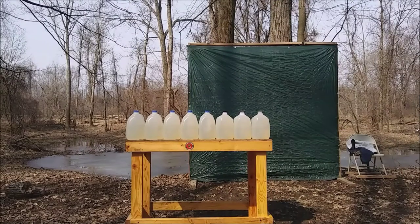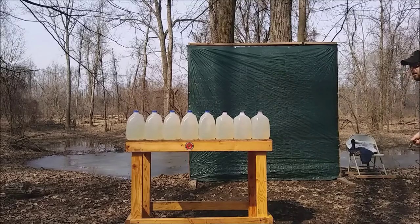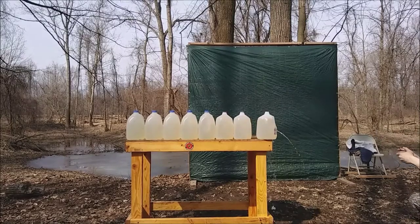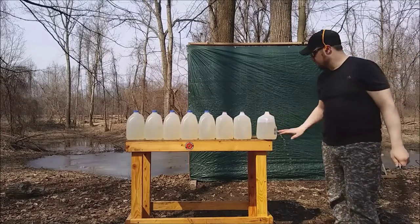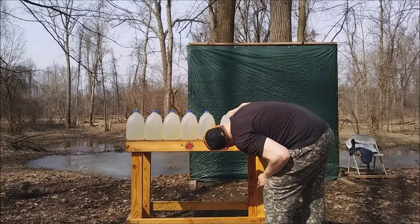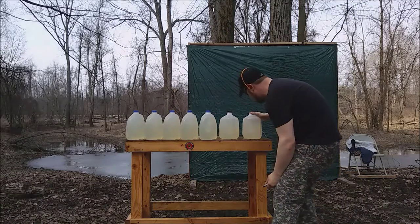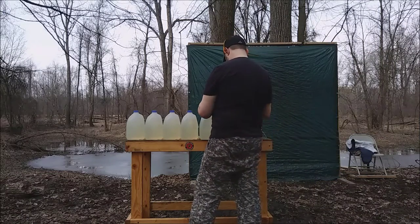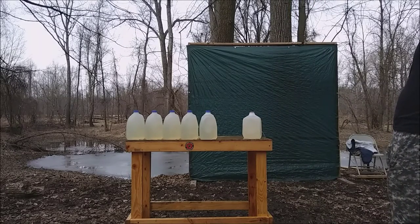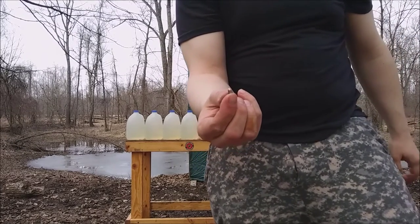Moving along — now I've got the 29 grain CCI .22 Long. I'm really interested in what this will do because it's as fast as the long rifle but a lighter bullet. There wasn't as much energy transfer on that one. It stopped in jug 3, just like several of the others. Recovered a cute little tiny bullet — jug 3, same as the rest.